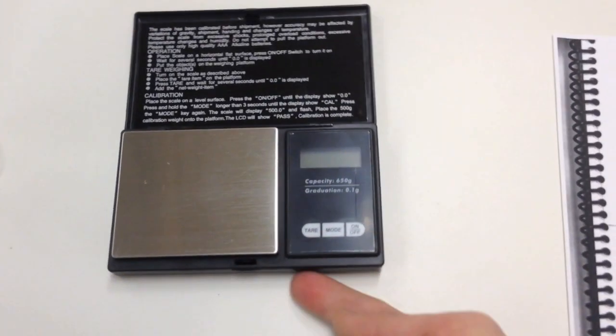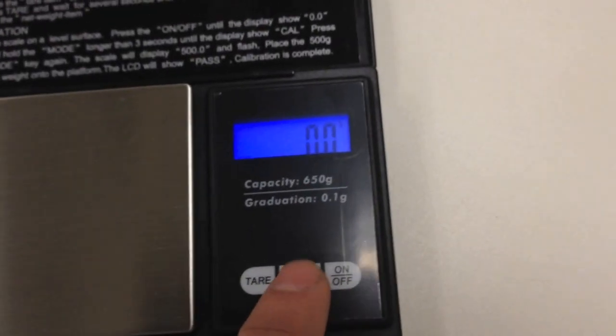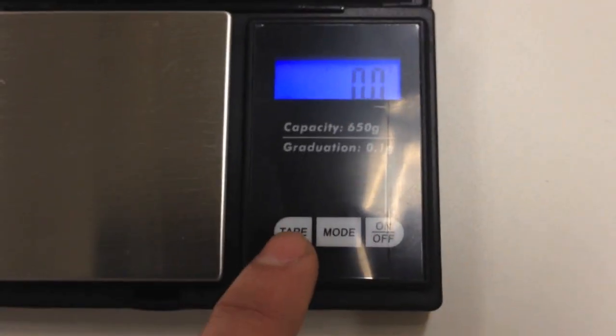You've got a scale like this. Remember there's a little red plastic thing in the battery case underneath — take that off so it'll work. Press on-off and it will light up; it's calibrating itself and should read 0.0. Make sure it reads grams — look for that little G in the corner. If it doesn't read grams, press mode to switch between ounces and grams. If it's not at 0.0, hit tare to zero the scale.